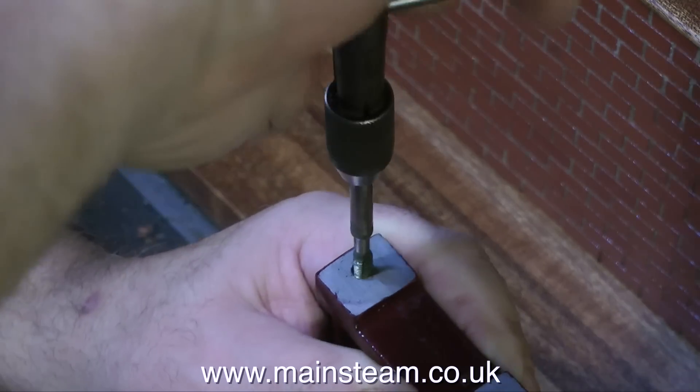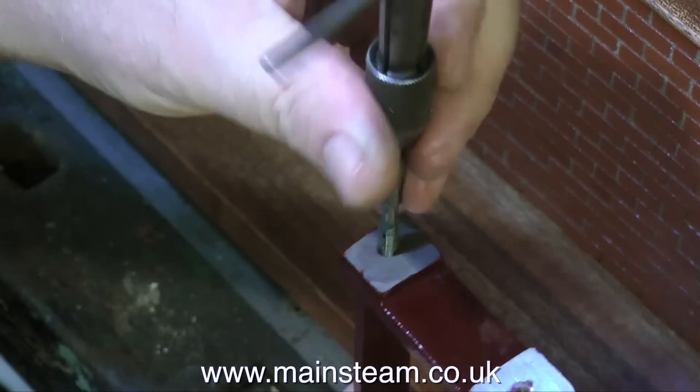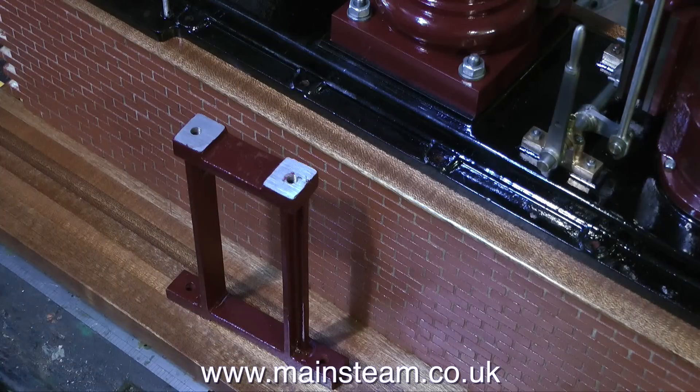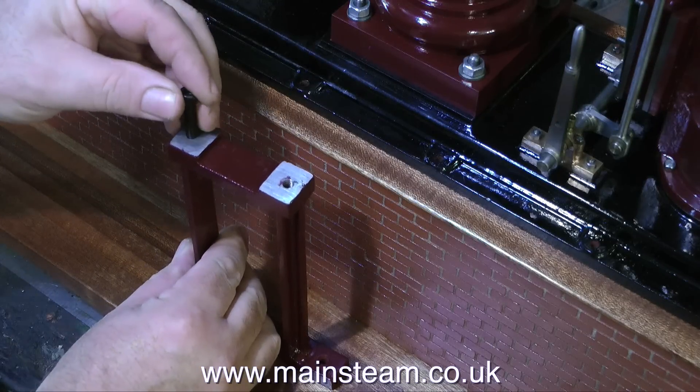Once the hole is tapped, I then turn the pedestal upside down and tap the pedestal on the bench to clear all the swarf out of the hole. So now I have a pedestal with holes drilled in the bottom to mount to the mounting base and two threaded holes at the top. The top holes, of course, don't go all the way through.